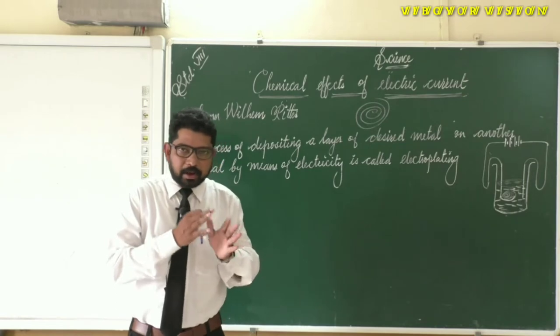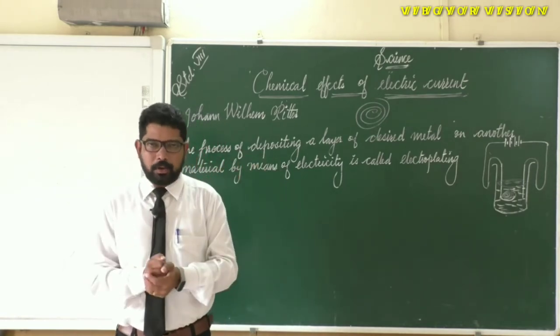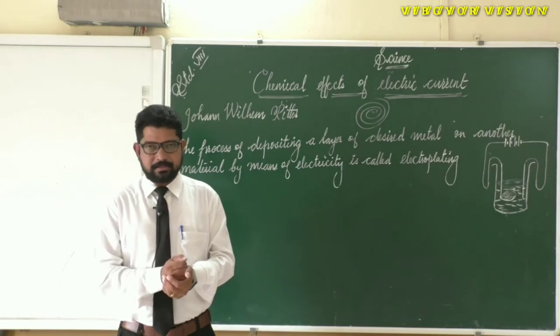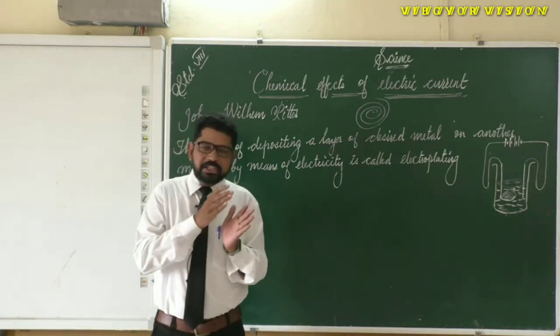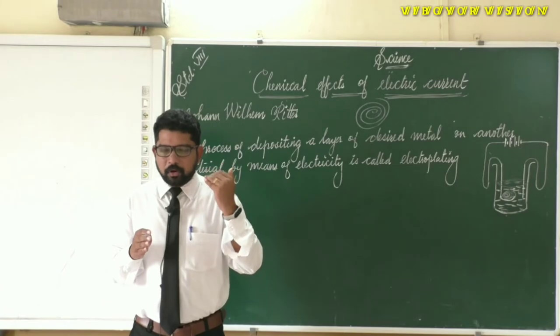What is vinegar? The chemical name of vinegar is ethanoic acid, also known as acetic acid. So we have added the copper coil to the acetic acid, and we have to leave it undisturbed for nearly 8 to 10 hours.